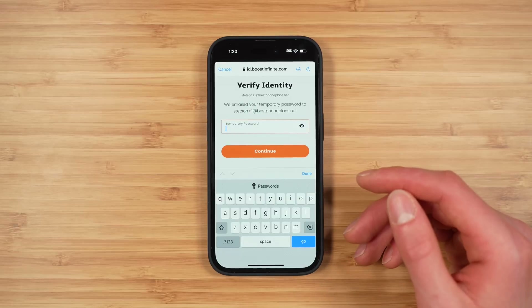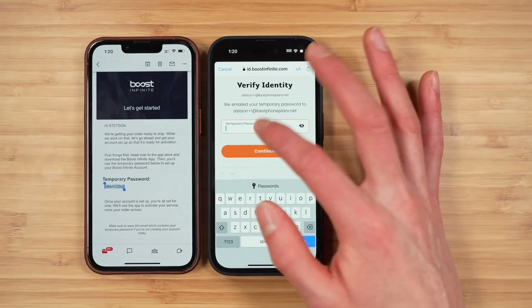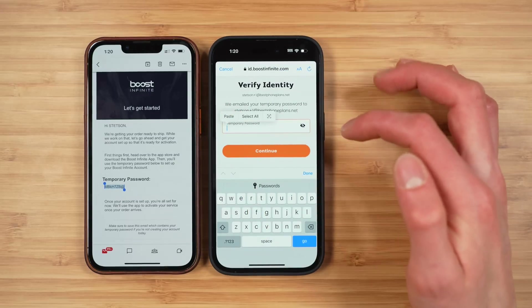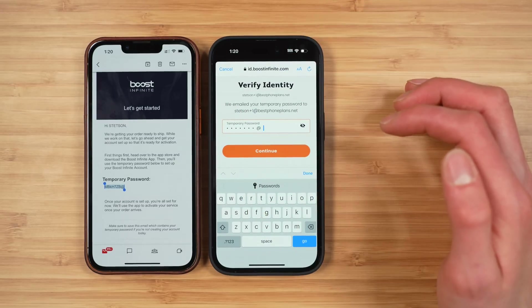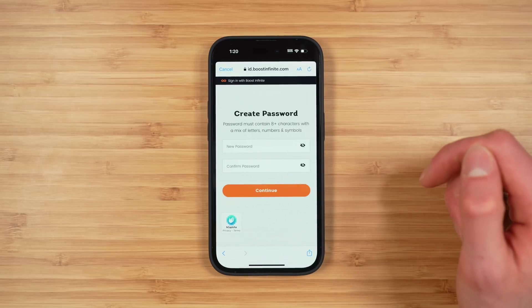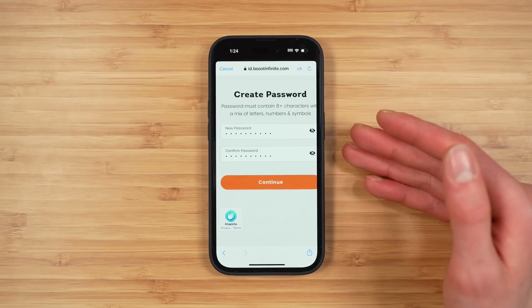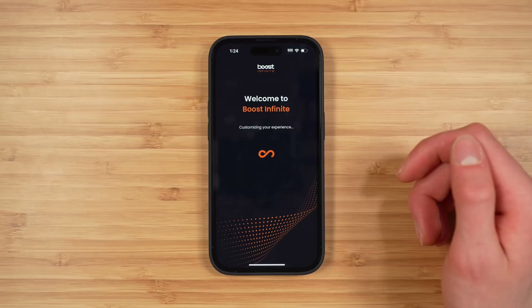Boost Infinite will email you a temporary password that you can copy and paste using Universal Clipboard on iPhone. Tap 'Continue' to sign into your account. Now you're going to create your real password, so make sure it's safe and secure. With your password entered, tap 'Continue.' You are now officially in the Boost Infinite application and you need to enter your phone's IMEI.